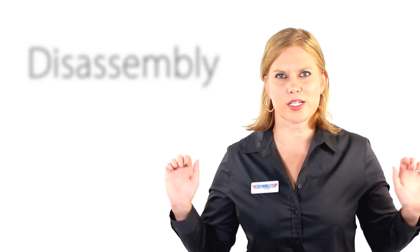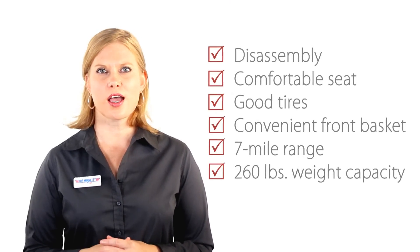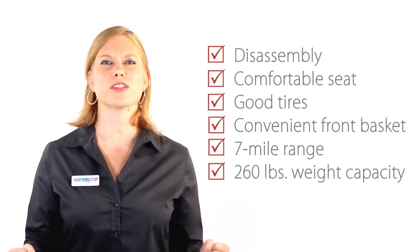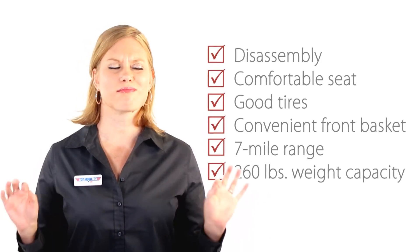Alright, so let's sum it up. Disassembly? Check. Comfortable seat? Check. Good tires? Convenient front basket? 7 mile range? 260 pound weight capacity? Go! Overall, the GoGo Ultra X is a comfortable compact scooter. It fits easily into the trunk of most cars, and the disassembled pieces are light enough to actually lift. Not to mention, the Ultra X is fun to ride.